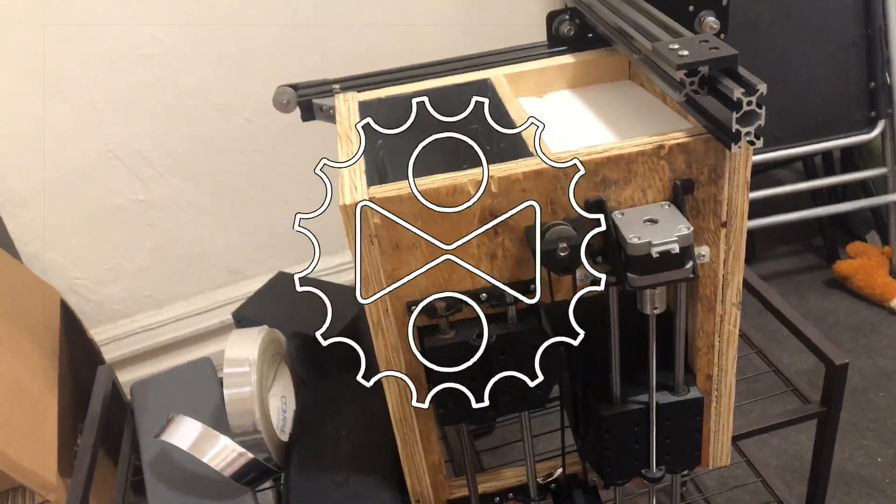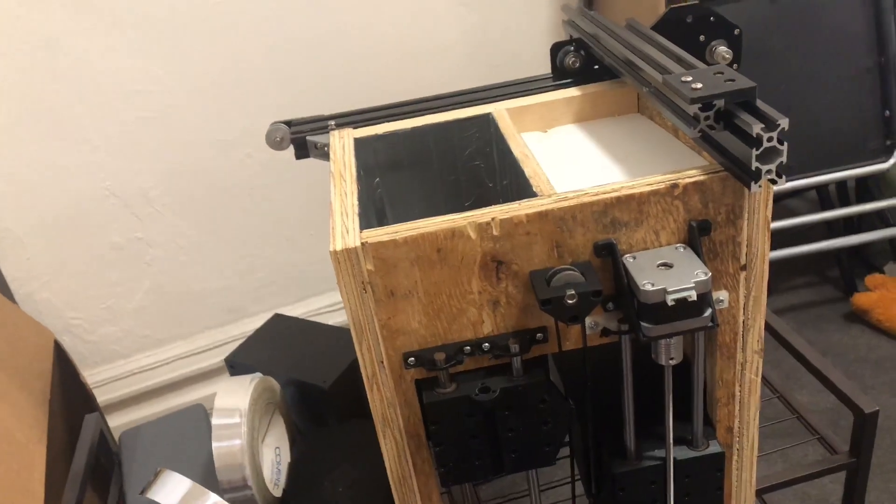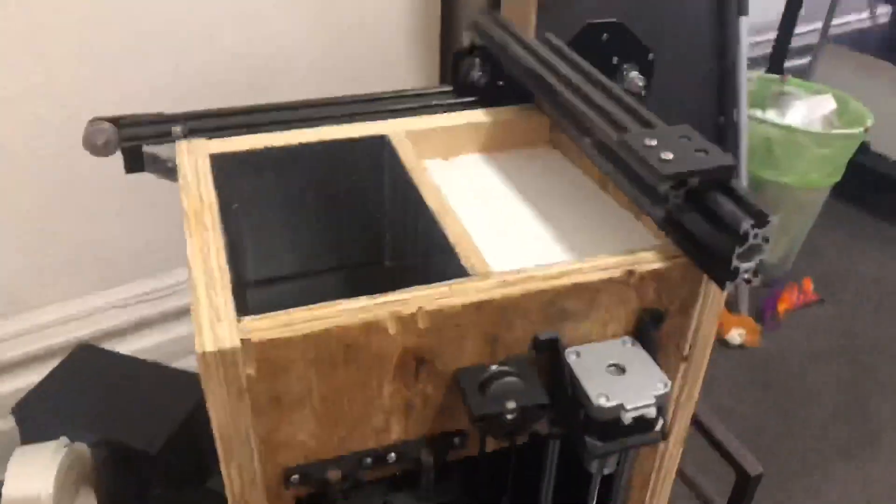It's been about a day since I posted that last video, so I thought I'd continue on with this build. I wanted to show some of the progress that I've made in the meantime.